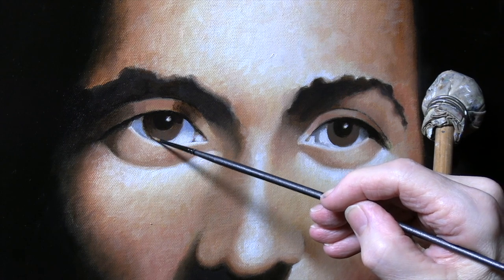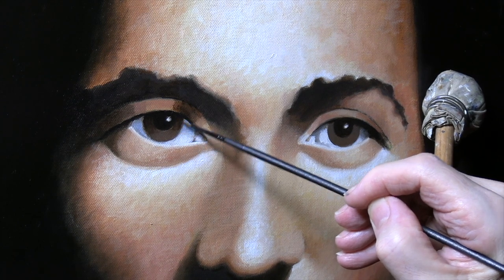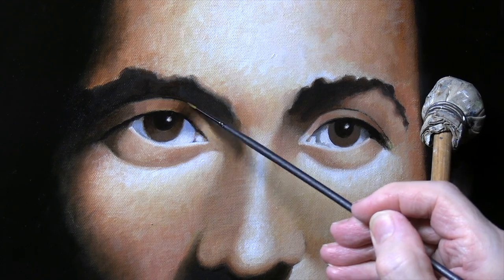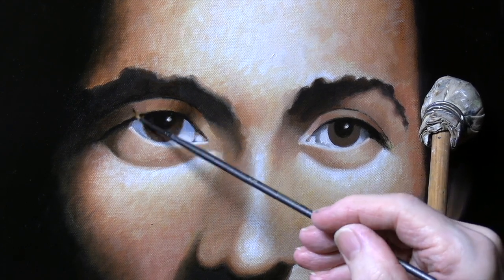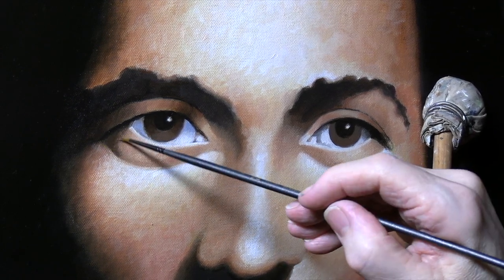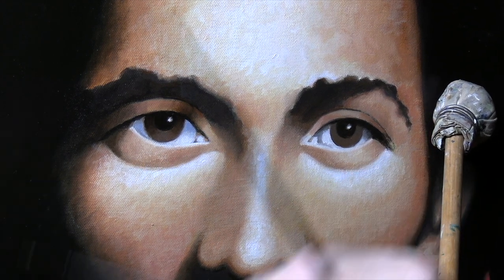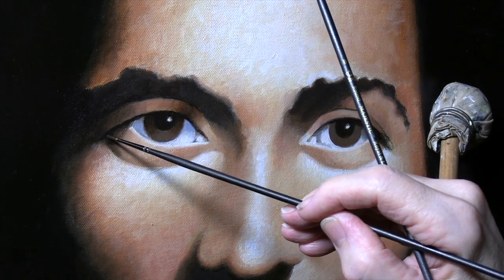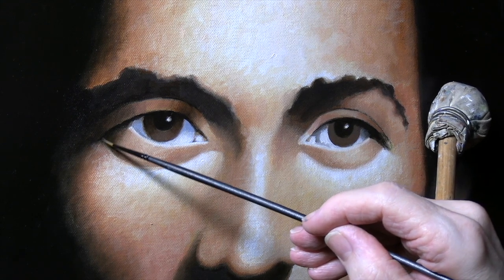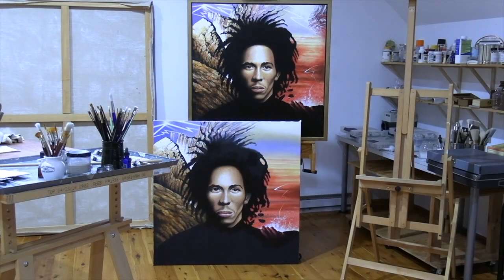The final stage is to keep applying these refining glazes until you're satisfied. After a couple of weeks — maybe a month — you need to apply a varnish across the whole thing, because some areas are glossy and by applying varnish you pull everything together into a cohesive composition. So that's how you make a painting.